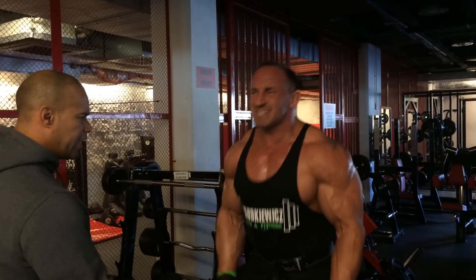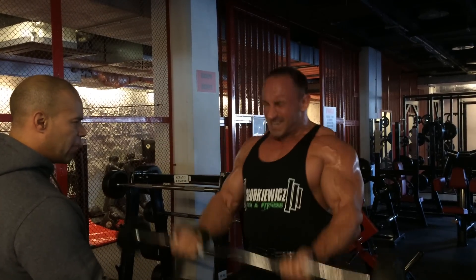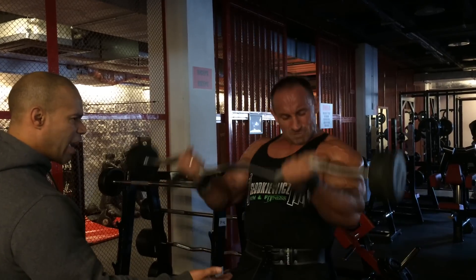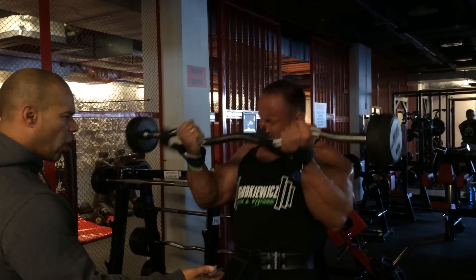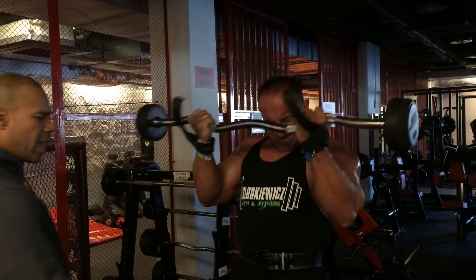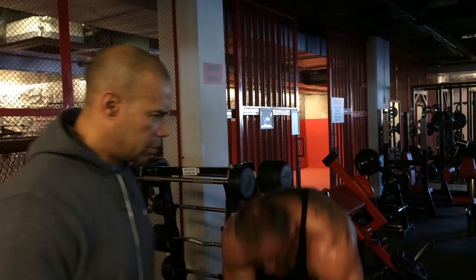Ten. Make them grow. Nine. Yeah. Eight. Yeah. Seven, come on. Six. Yeah. Come on. Five. Come on. Four. Yeah. Three. Two. Yeah. Come on. Yeah. Good. Finish.